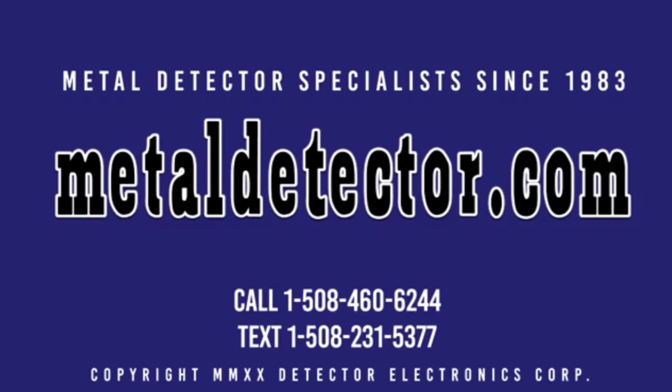We are the exclusive GroundTech importer and distributor for the region. Call, click, chat, or text us today. Call 1-508-460-6244 or text 1-508-231-5377. Be sure to like and subscribe, and click on the link below this video to learn more about the Discovery SM and SMR models today.